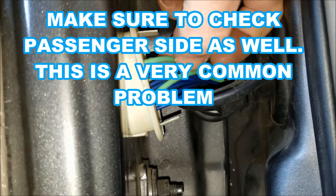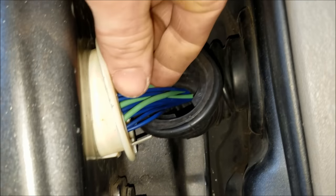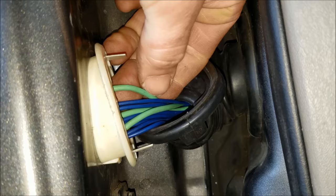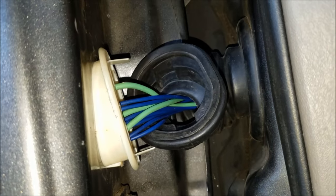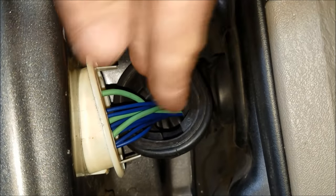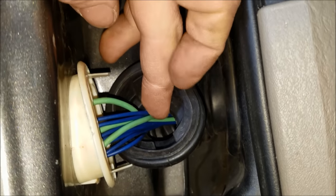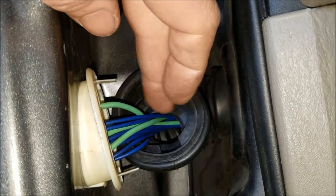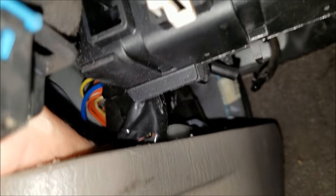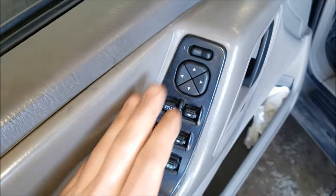If you do have any broken wires in here, obviously splice the orange back to the orange or whatever the case. You can use butt connectors to reconnect these, but it's usually not going to last. Jeep had an issue with their wiring because the way these bend, they end up breaking over time. So if you have broken wires in here, the best thing to do is to just replace the entire harness. The third most common failure point is going to be this window master switch.